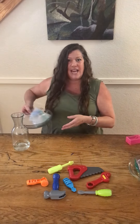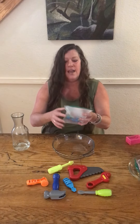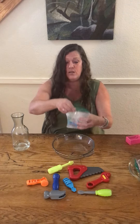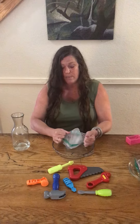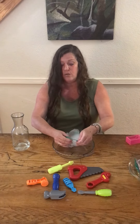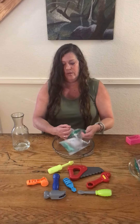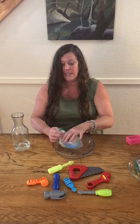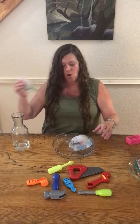Now I'm fast forwarding — it's out of the freezer and this is what it looks like. This one has plastic bugs in it. All you have to do is take off your ziplock bag. You can rip it, it's totally fine — we're not gonna use it again. Take out your ice; the plastic bag will come off. It's okay if you have to pull to get it all the way gone.